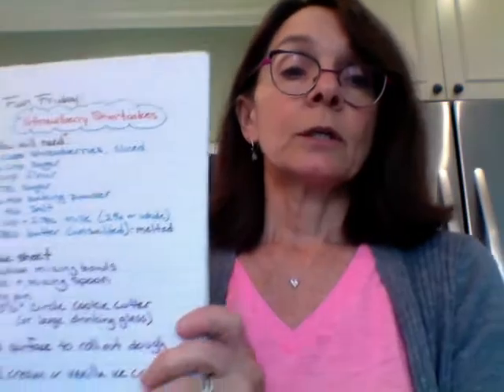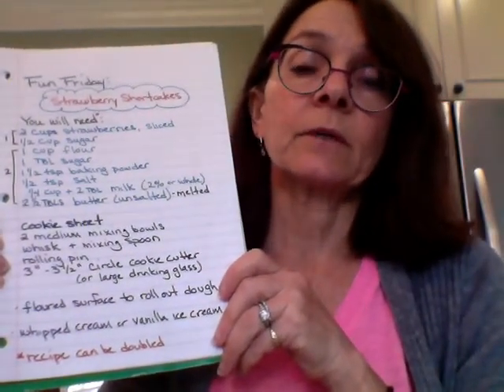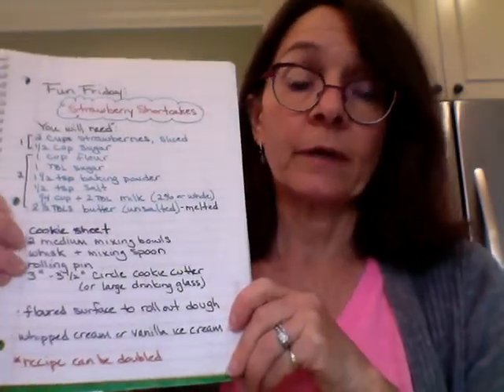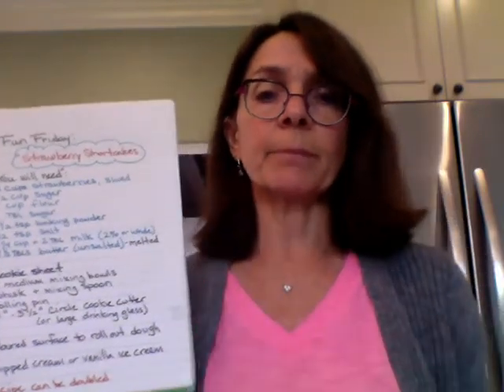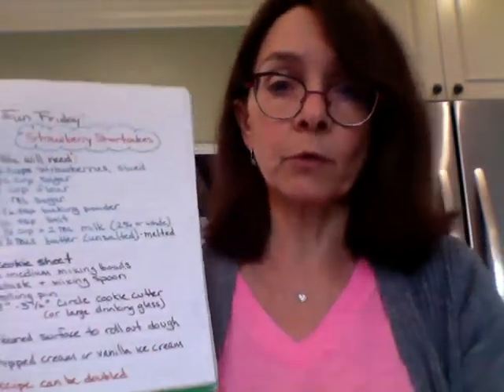We're going to use this to cut our dough to make our little perfect circles for our shortcakes. We're going to roll our dough out and we need to roll it on a floured surface — it could be your table top if your parents don't mind. A lot of you have granite counters; that's great for doing that. If not, a big wooden cutting board is really good, but it has to be pretty big, maybe the size of two notebooks, so you can roll out your dough.